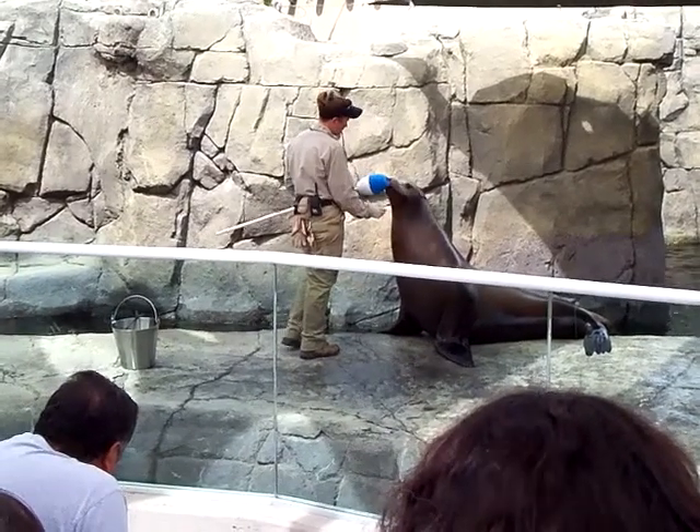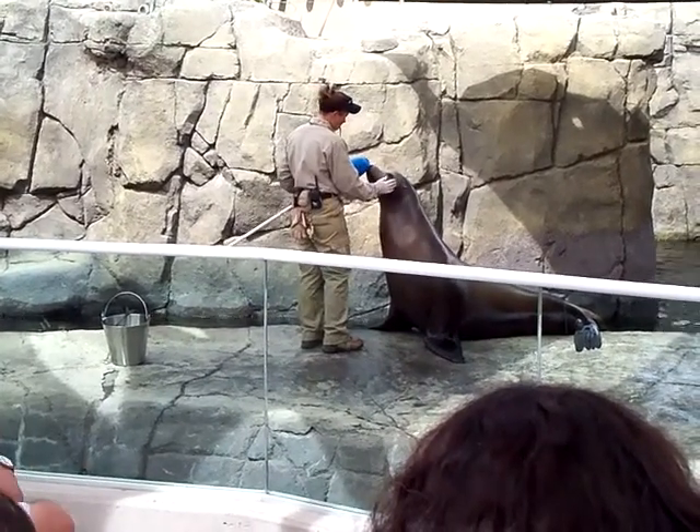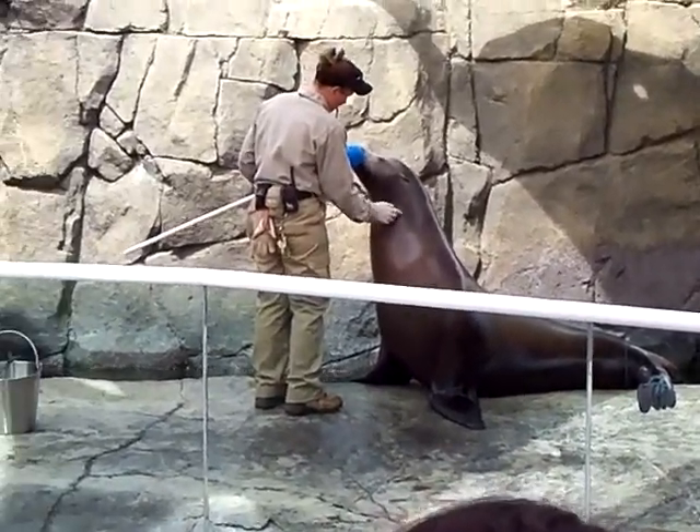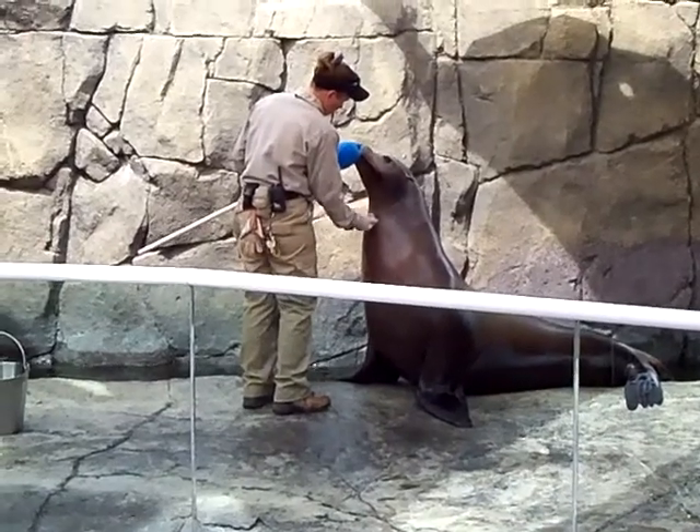It doesn't mean that every single time Billy blows the whistle he is going to receive a treat, but it does mean that very soon after that, he will.